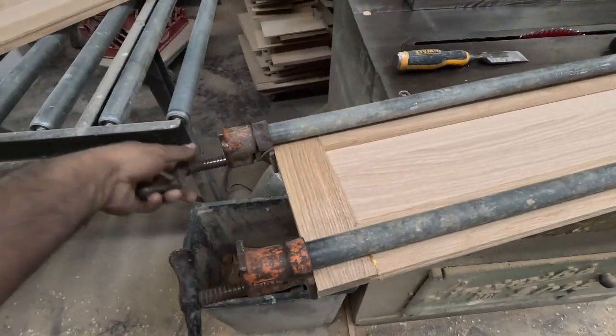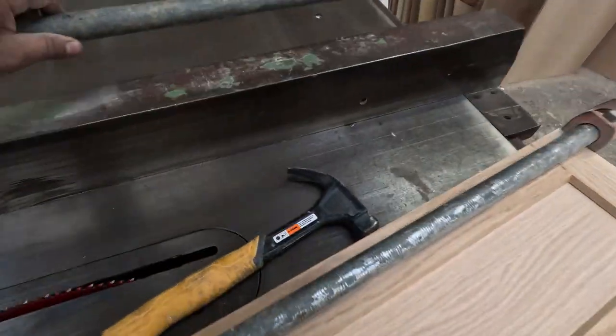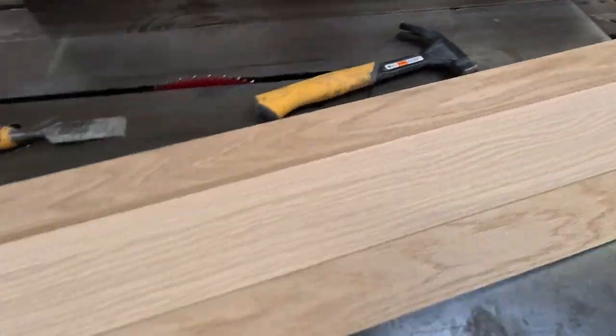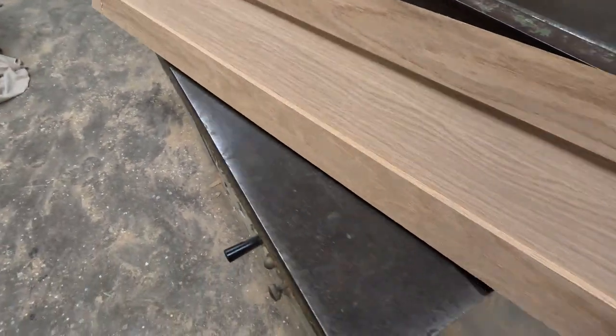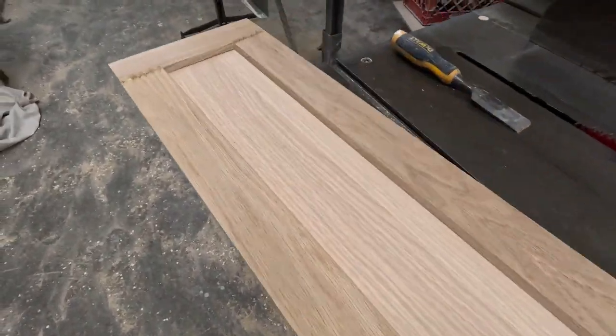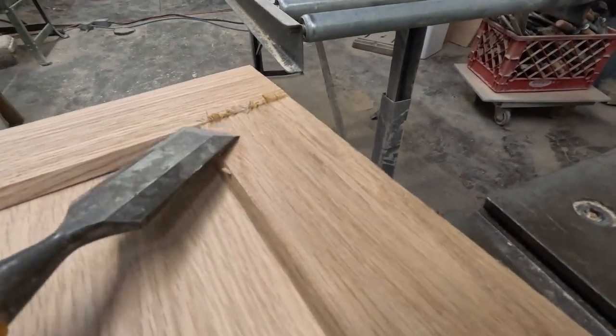After clamping, take off the clamps and clean up the excess glue. I try to avoid putting too much glue. You just need to put enough so it sticks and holds well — you don't want to use too much.